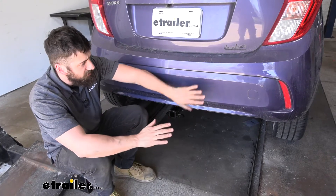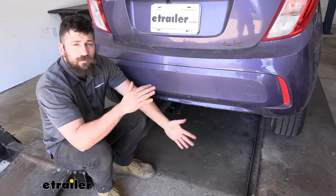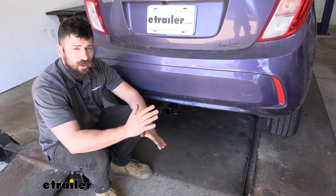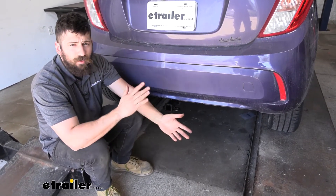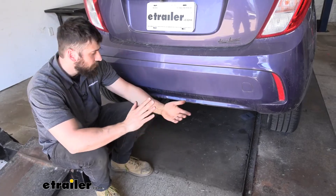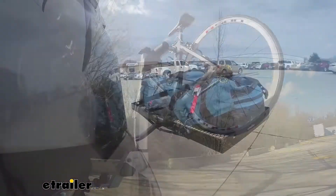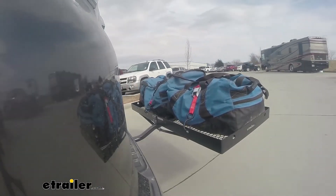Adding a trailer hitch to your Spark is an excellent option — it really makes your vehicle that much more versatile. We can use our trailer hitch for a number of different things: whether we want to tow a trailer, hit the trails with a bike rack, or simply free up some space inside the vehicle by attaching a cargo carrier.